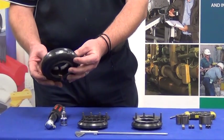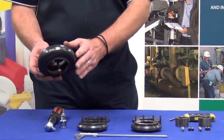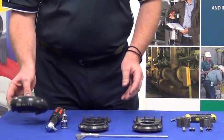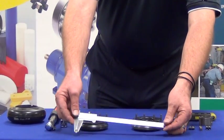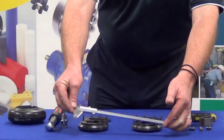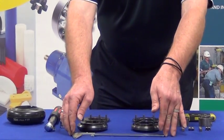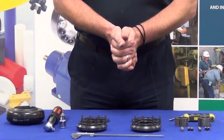Last but not least we need a tyre element, which will connect both hubs together at the end of the installation. A vernier is also required to measure the specific gap required for the coupling hubs. Next we will install the hubs to the shaft, and then we will show you further from there.